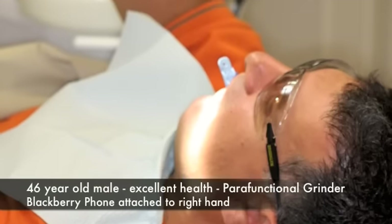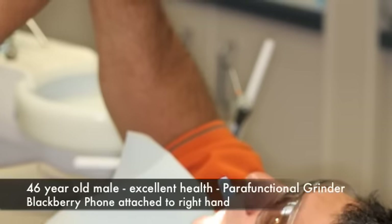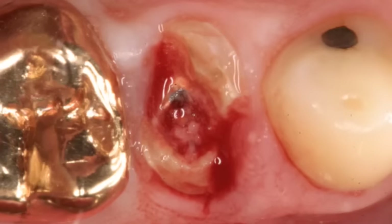The patient today is a 46-year-old male in excellent health. He has some parafunctional habits, for which he wears a biplane, and also has a black pen attached to his right hand. These are the type of patients that usually appreciate immediate placement. His problem is a premolar that has fractured off with a very short root — a perfect situation for immediate implant placement. On the x-ray, we can see a very narrow root with nice bone at the apex, providing more than three millimeters at the apex. The narrow root will allow us to place a nice implant in this area.